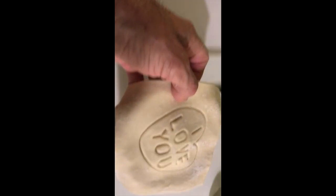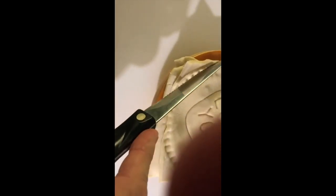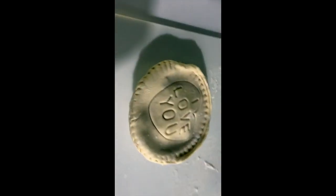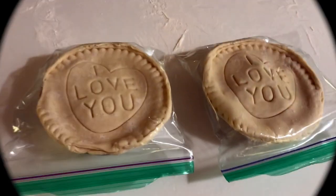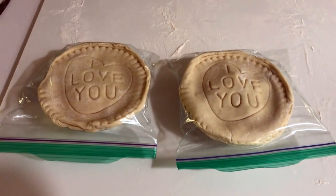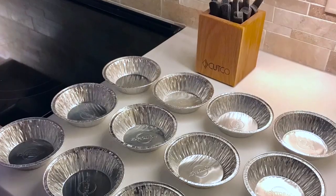Here we go guys, I'll show you how we crimp it. Now all I have to do is trim off the excess. Here we go guys — a nice chicken mushroom pie, just to be bagged and then put in the freezer. And here we go — two of them, both complete and going into the freezer. This will be the same process for all of them.